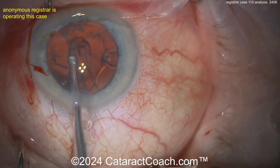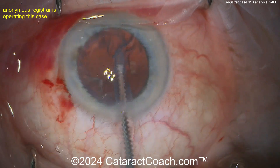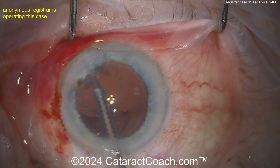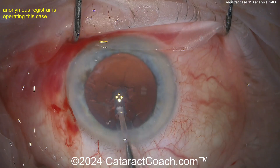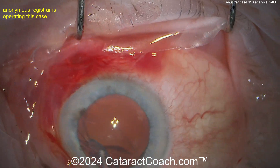If your main incision or your paracentesis is leaking a lot, that causes instability. You can fix this by increasing the infusion pressure — increasing the amount of fluid going into the eye to compensate for what's coming out. So in this situation I would not have taken the chopper out.